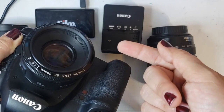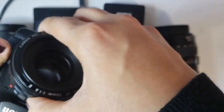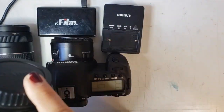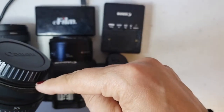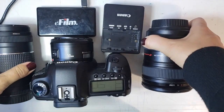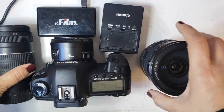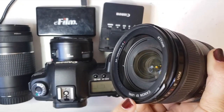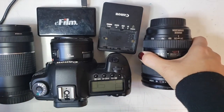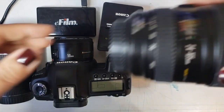On a Nikon you have a white dot and you turn it the opposite direction. To take it off, you push this button, twist, and take it off. When your lens is off your camera, always put the cap on it — this keeps those connections nice and secure. When resting your lenses, rest them like this; never rest them on the bottom. Put your lens cap on and rest it that way.